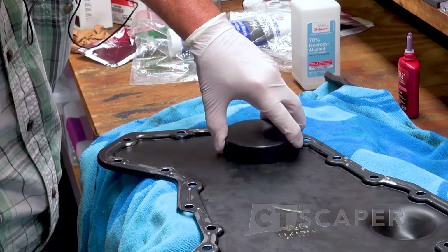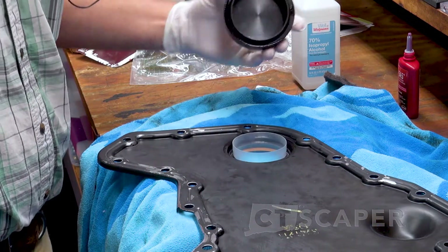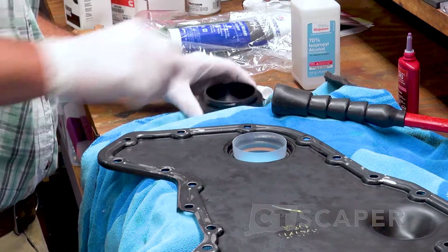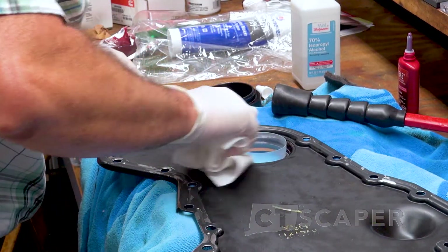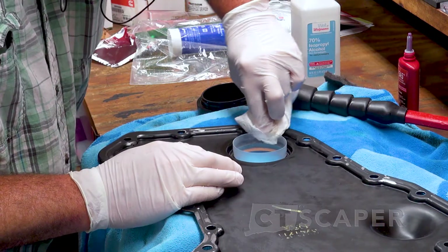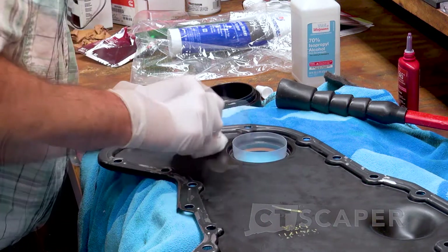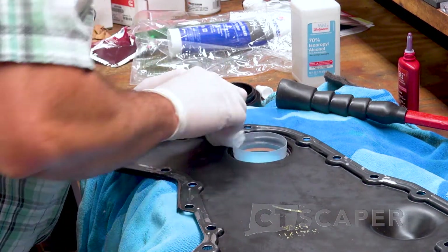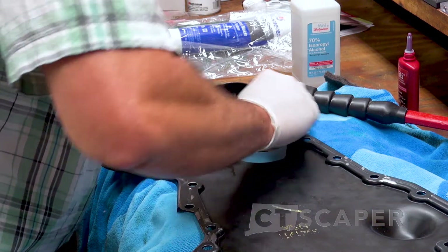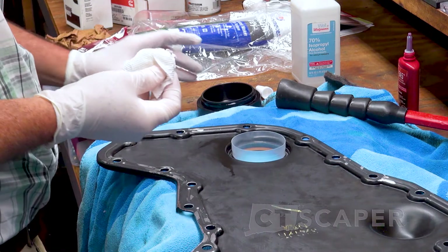So it stopped. Tool is in all the way. Pull the seal installation tool out and see how bad we did, because she did go in a little crooked to start. Maybe I should start with easier blows to make sure I got the thing lined up right and then go with the harder blows. Maybe that was my mistake.